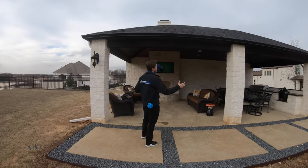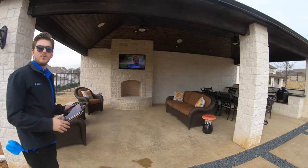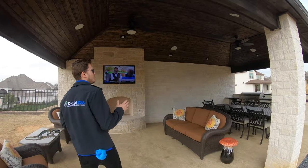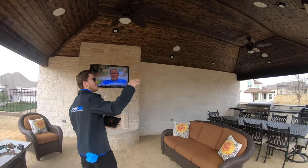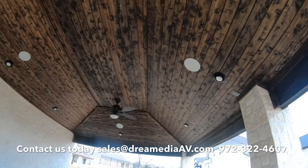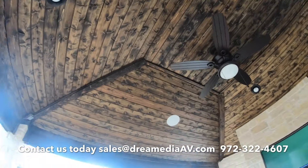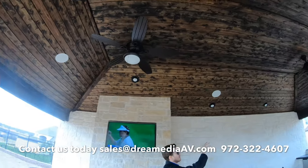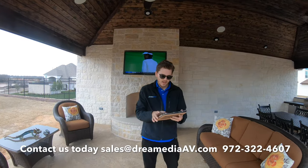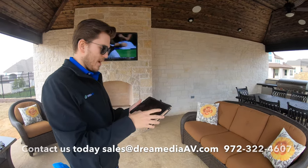You can see we've got a nice covered patio out here which does keep everything out of the elements, but we still put in some nice outdoor weatherproof in-ceiling speakers up underneath the shiplap here. You can see we have the Episode Signature Series — this is the 1300s — and we basically just completely engulfed it. We have them on every single panel throughout the space.